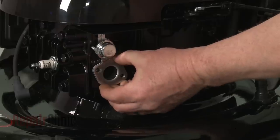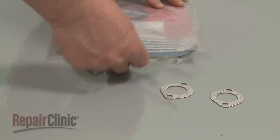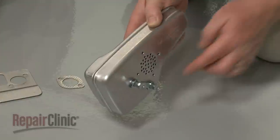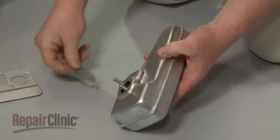If still intact, remove the old choke thermostat. Before you install the new choke thermostat, confirm that the locking tab plate, bolts, gasket, and heat shield are in place on the muffler.